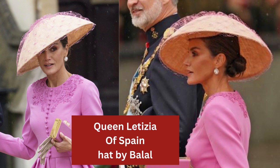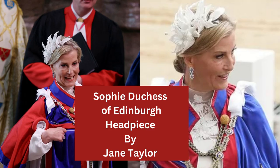Queen Letizia of Spain's hat was by Balal — a very large dome shape, almost what you might call a Dior shape. If you look at the right-hand picture you'll see underneath there is a small percher — a small button that's been blocked first — and then the large dome shape has been added over the top, because with that large dome shape alone it wouldn't sit on the head; it'd wobble about all over the place.